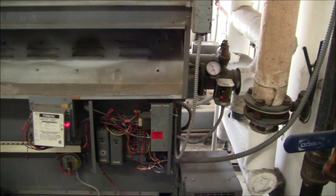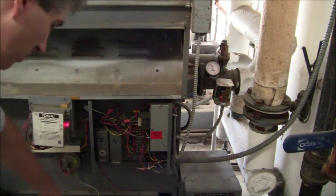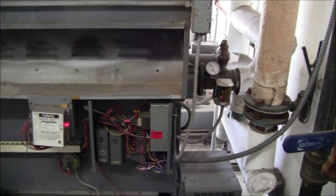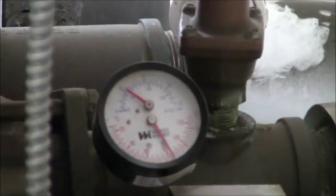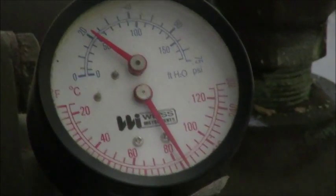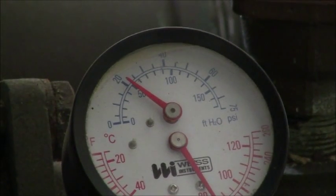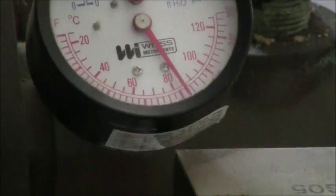The next thing we want to test is the thermostat and the high temperature cutout switch — these two devices. The thermostat is set for 160 degrees Fahrenheit. Over here is a compound gauge — a combination gauge that tells you pressure and temperature. The red indicator is the temperature. Right now it's at 180 degrees Fahrenheit, so it's going to be cutting out here soon because the thermostat is set to 160 degrees Fahrenheit.